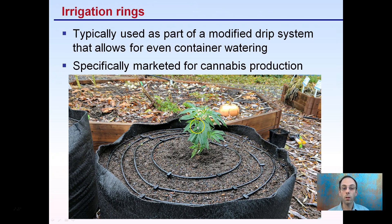For cannabis, irrigation rings are becoming very popular. These use a modified drip irrigation system for even watering of containers — whether fabric pots or plastic pots. They are specifically marketed for cannabis production because of the plant's high water demand and the ability to cover each individual plant very efficiently.